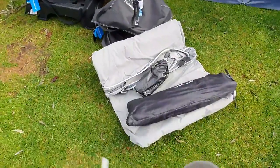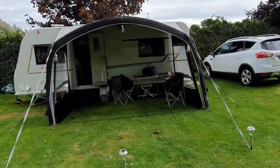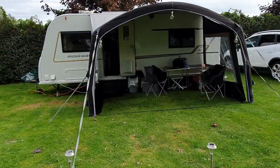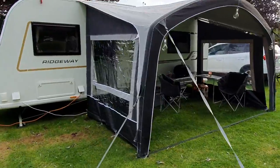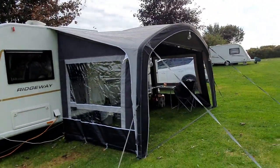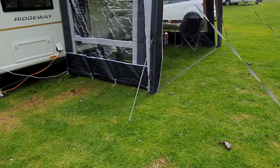I'll go ahead and set it up and we'll see how it works. All done — it took about 10 minutes to put the canopy up and then probably another 15 minutes to do the side panels, but I'll go through it with you.